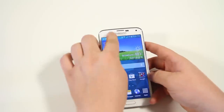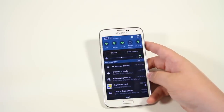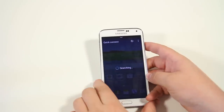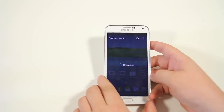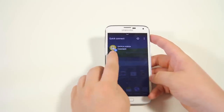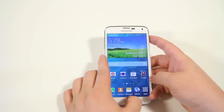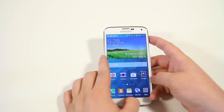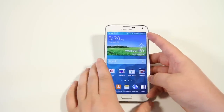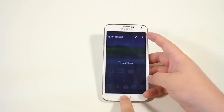In addition, we have Quick Connect sitting right next to S Finder in the notification bar. When you tap it, it enables Bluetooth and is a quick easy way to share files between different Galaxy devices. It'll pair up with whatever Bluetooth device is nearby. Just tap Quick Connect and quickly pair up with another device.